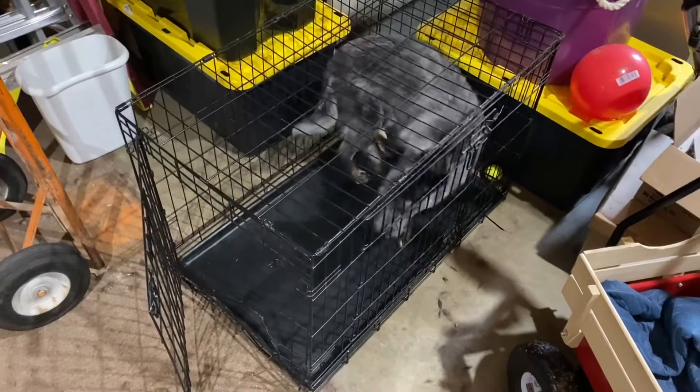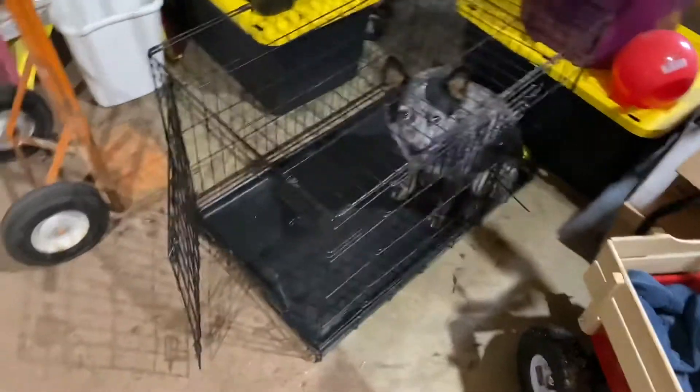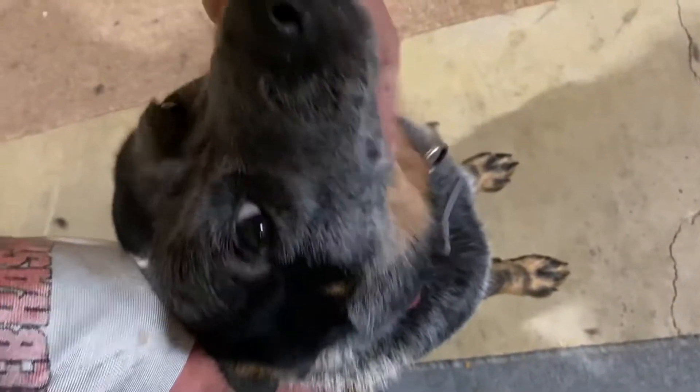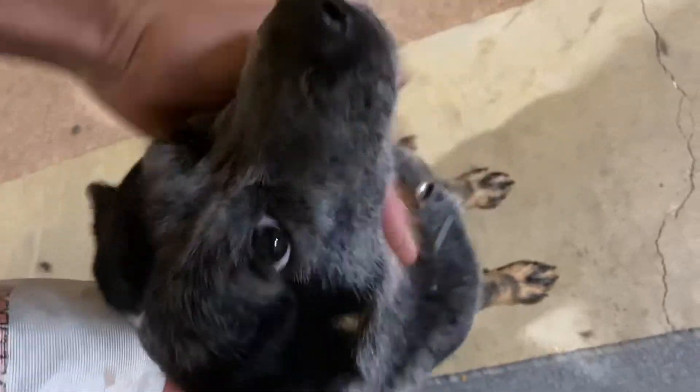Heel. Good. Kennel. Good boy. It's a good boy, Honu — heel. He is a good boy.